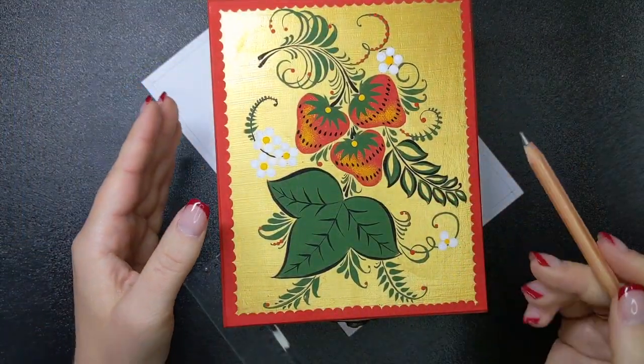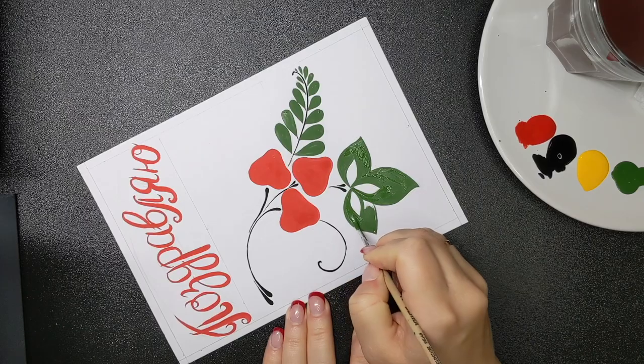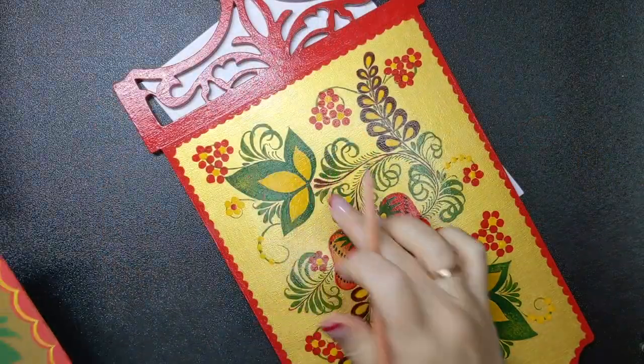The last years of my life I have dedicated to folk art, and it brings me a lot of joy — I paint every day. In this class I will teach you to paint one of the most popular motifs in Khokhloma folk art style: strawberries. We will paint with a brush and paint, as Khokhloma artists started doing more than 300 years ago.